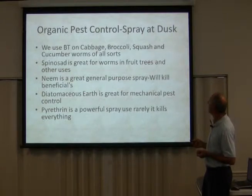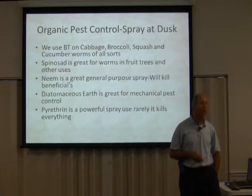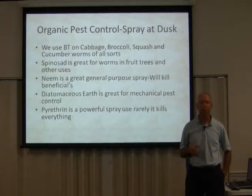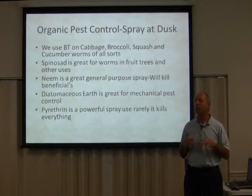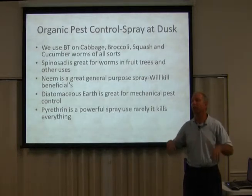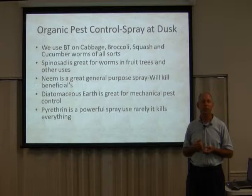Diatomaceous earth is great for mechanical pest control — one of the most wonderful things. What it does is it lacerates the bodies of the pests. It's like if you were to crawl through broken glass — you'd become lacerated and bleed to death. That's what diatomaceous earth does to pests.